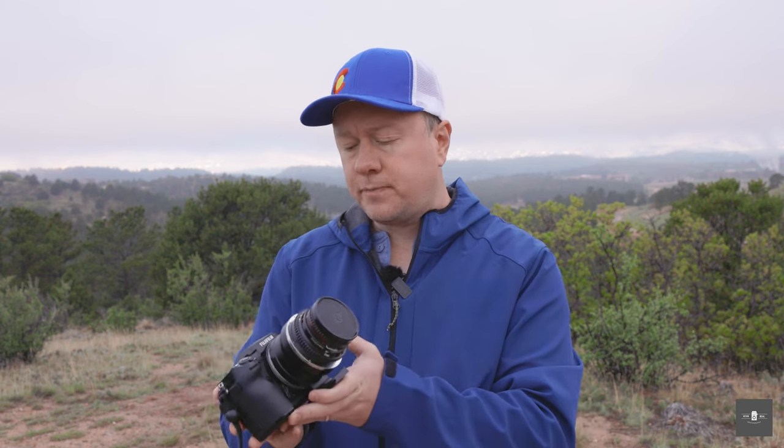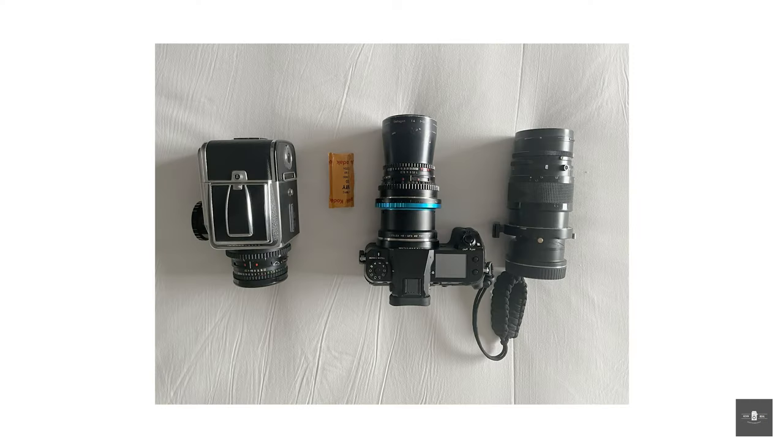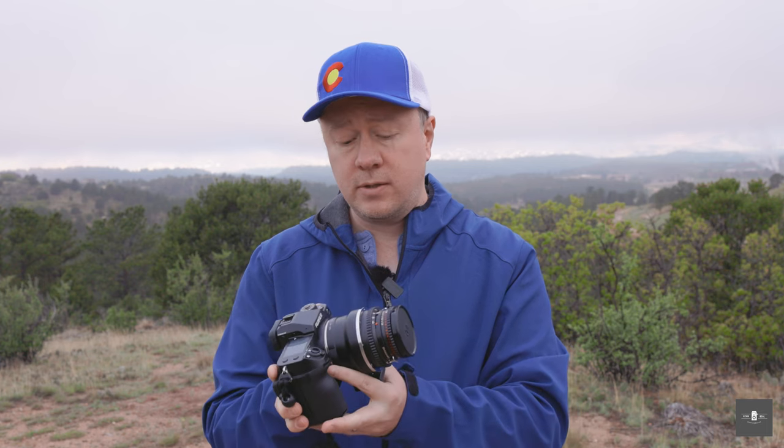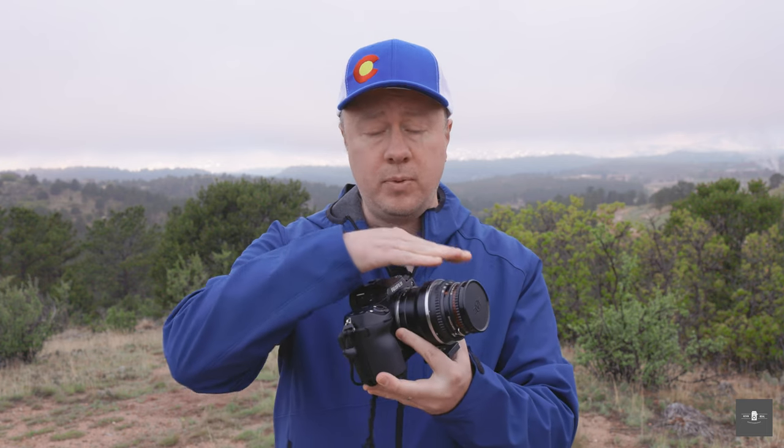You may ask yourself, why would you take a Hasselblad V-mount lens and put it on a Fuji GFX? Well, the short answer is because you can, but there's a more complex answer. First of all, these are fantastic lenses made in West Germany back before reunification during the Cold War. These Zeiss lenses produce amazing results. So why not take these beautiful lenses and put them on a beautiful sensor? That is the number one reason.